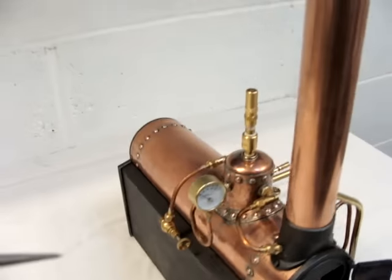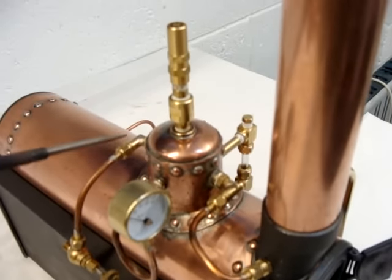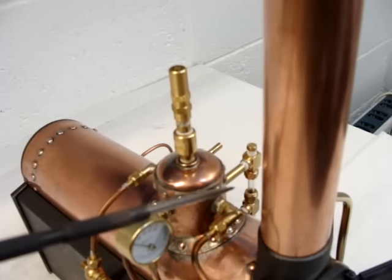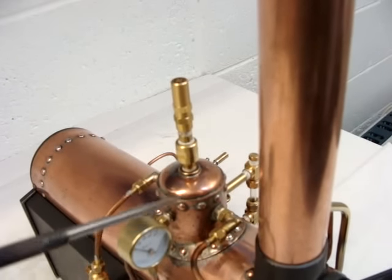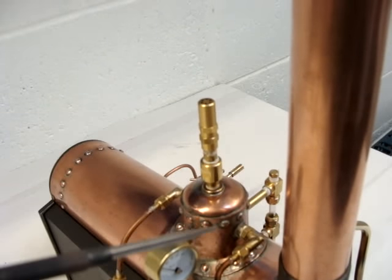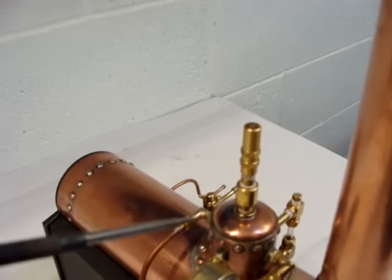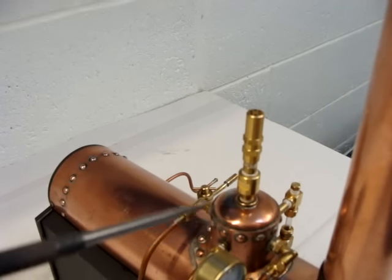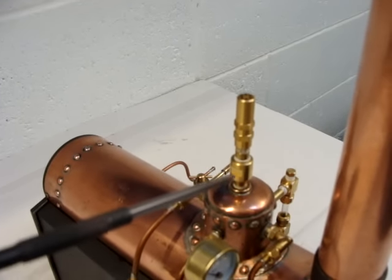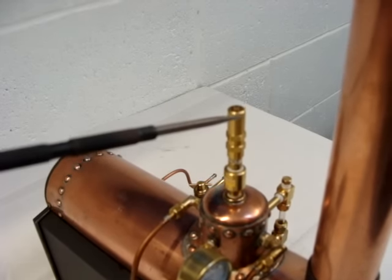Because it's an American boiler, most of the bushes supplied with it have American threads. So before going to the trouble of soldering them in, I remade those bushes with ME threads to suit English fittings. The only one that had to remain as an American thread was the one for the safety valve.